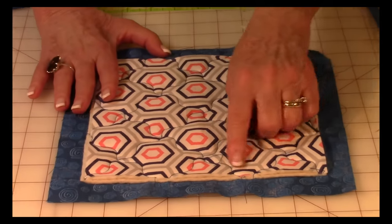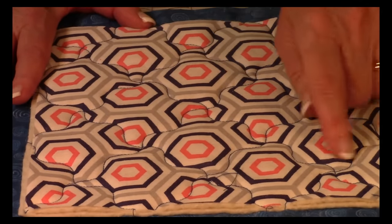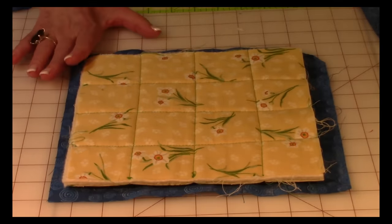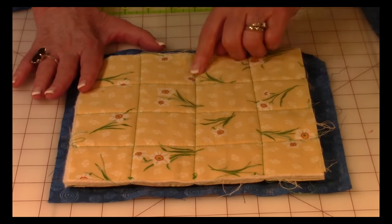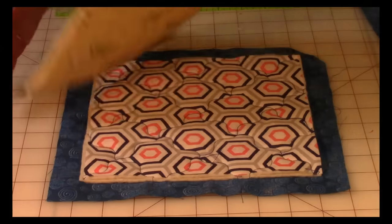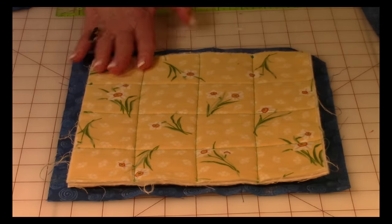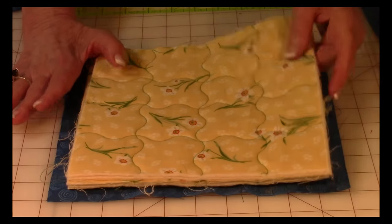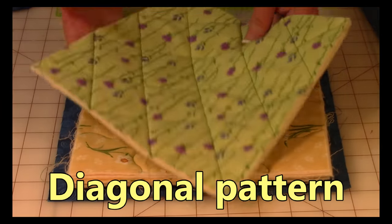Now you need to do your top stitching. I used a decorative wavy-line stitch, but you don't have to — you can use a straight stitch if you prefer. For a straight stitch, start in the middle and do your stitching, then go about two inches out on each side of the center line, then turn it and do the same thing starting in the center. For the wavy line, follow the same approach — start in the center, go out, then turn and do the other side.